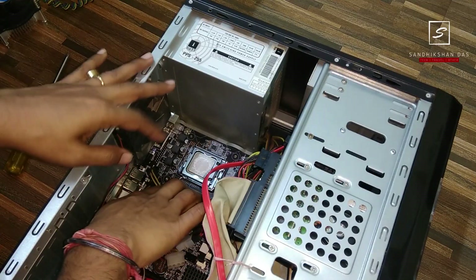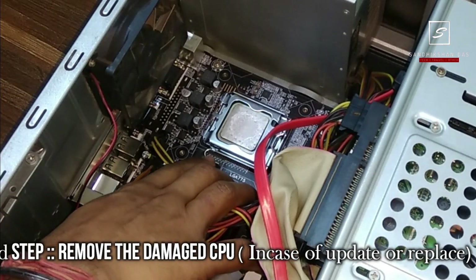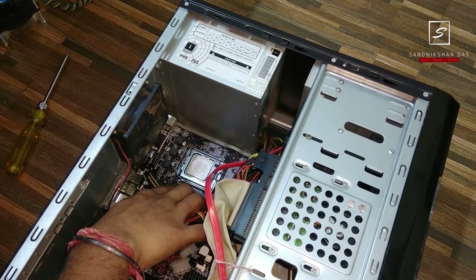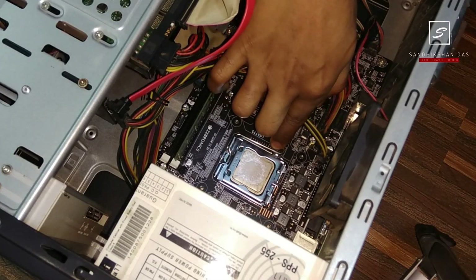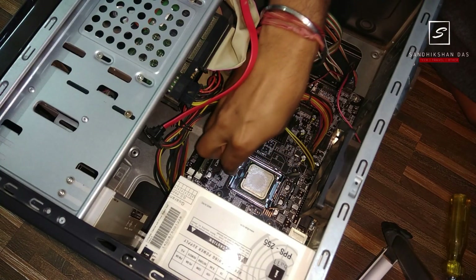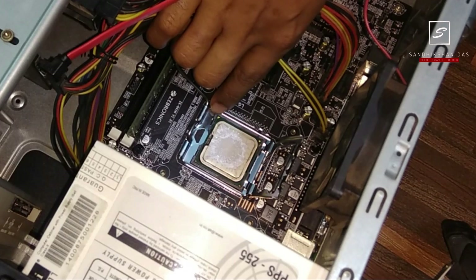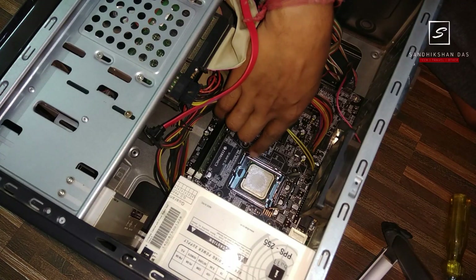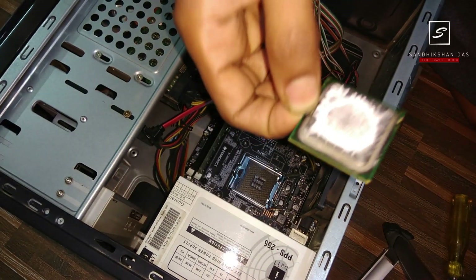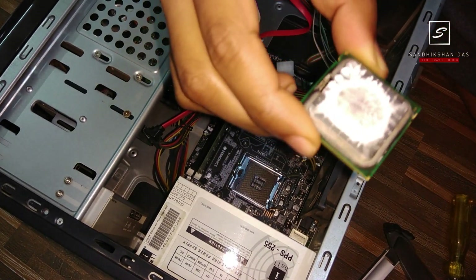Now you can see the processor area. This is the latch lever — you remove the processor by just opening the latch. Once open, take out the processor. Before removing it, note the direction of the small yellow arrow on the processor, so you can reinstall the new one in the same orientation. This old processor is a Core 2 Duo E6600 at 2.4 GHz — it is not damaged, just being upgraded.